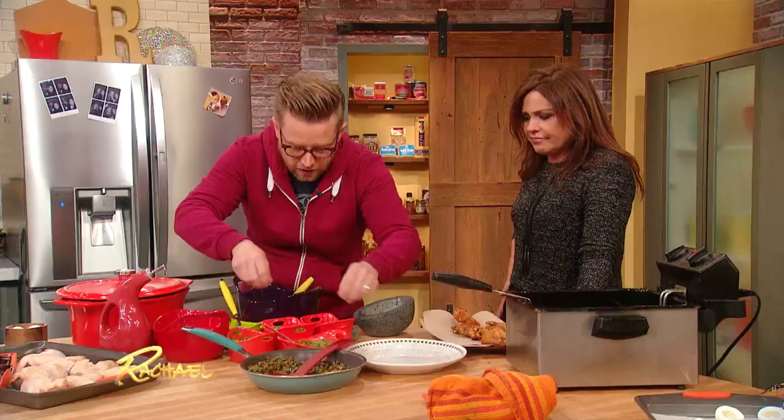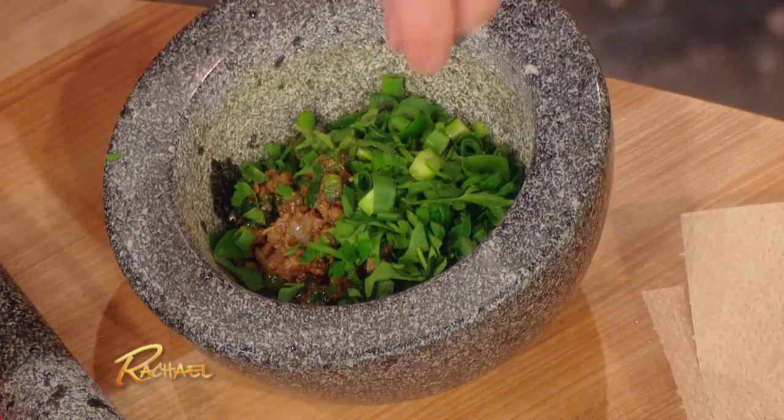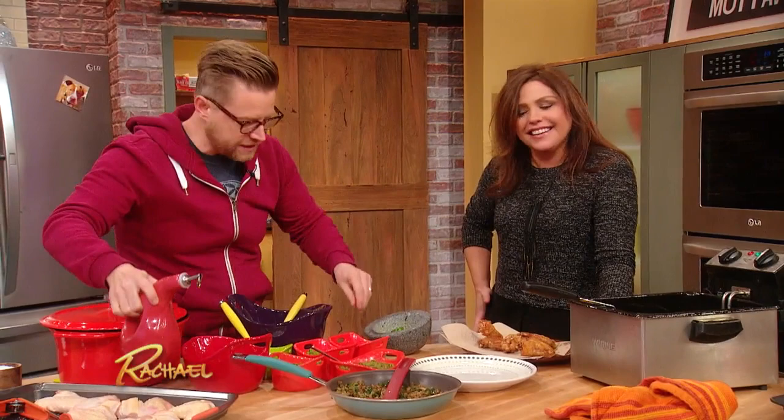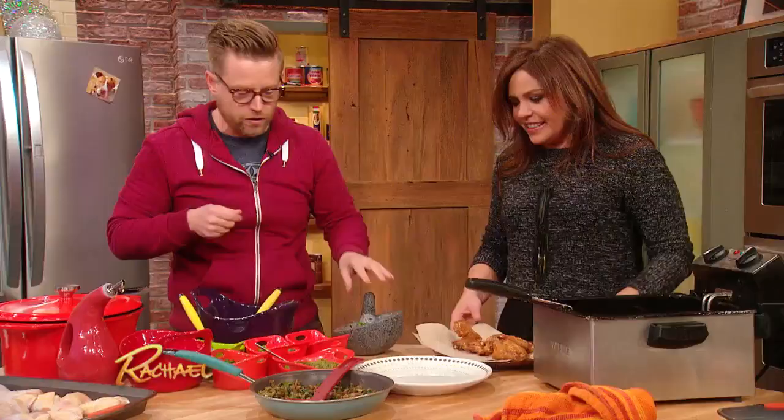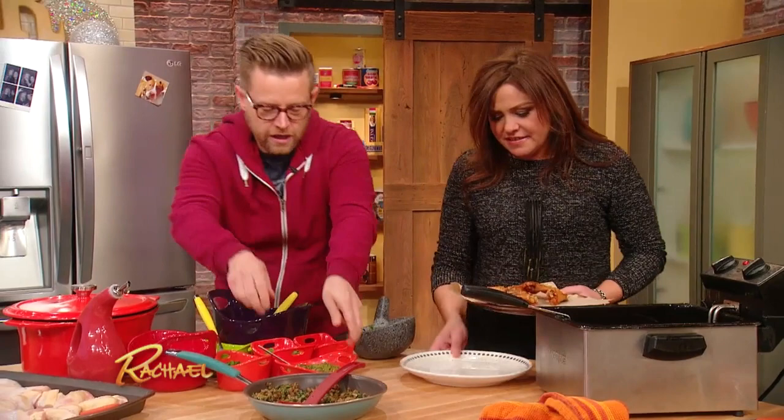We throw all these herbs and some scallions in there, a little bit of oil. I'm gonna use one of my favorite tools, the mortar and pestle. You could throw it in a food processor at home too — a little easier — but I love the sort of ancient technique of just getting in there and grinding the sauce. So that's the sauce, and then we're gonna lay out our chicken wings.